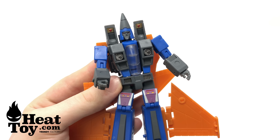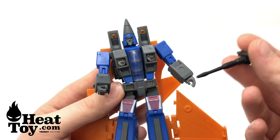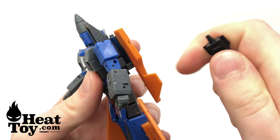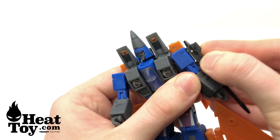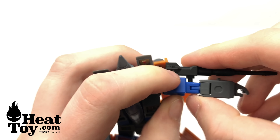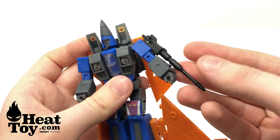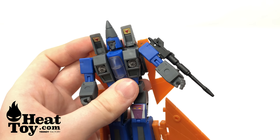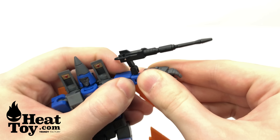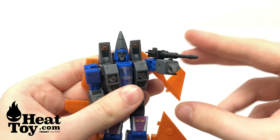With each of the Coneheads now fully transformed, it's just a matter of choosing which null ray you wish to install on the arms. I'm going to go with the more traditional seeker null rays, as I like unity amongst my seekers and Coneheads. There is a port at the elbow section where you put the peg into place. It can be rather fiddly given their small size, but the detail and engineering are really nicely done. The null rays don't compromise articulation at all — they have hinge joints allowing you to fully accommodate the entire range of arm motion.